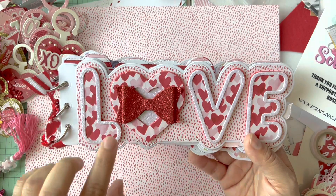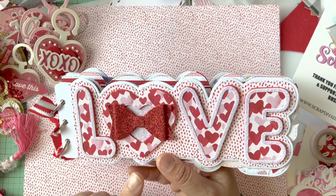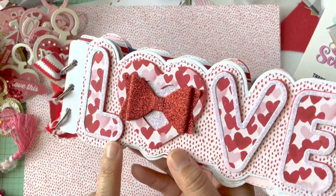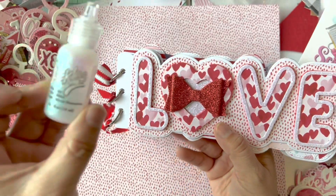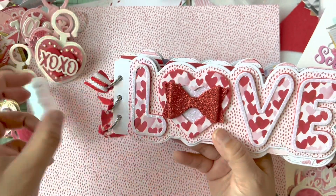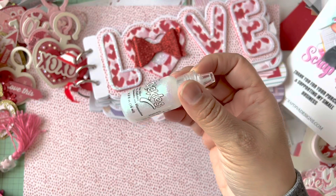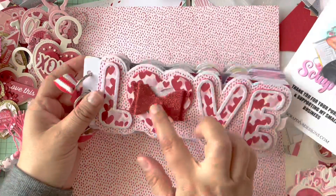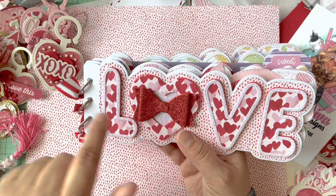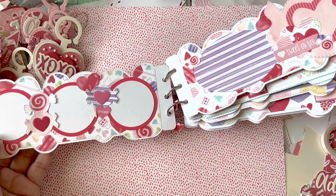I didn't have the glitter paper I thought I had — I used it all up — so I resorted to using my Stickles. I cut the outline in white cardstock and then used Stickles — an iridescent one, super glittery and really pretty — all the way around and filled the inside. Then I added some sticker bows I had. I thought I should have used Erica's double bows because those loopies would have been so cute, but I like that you can see the heart.